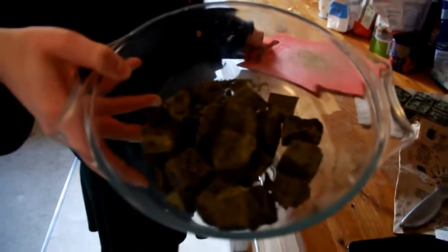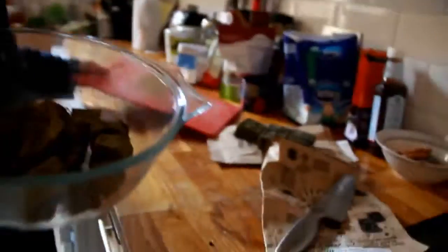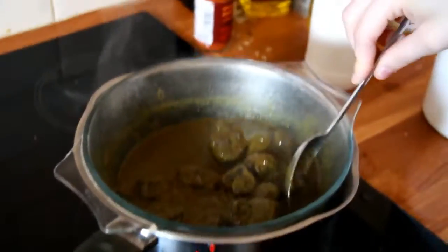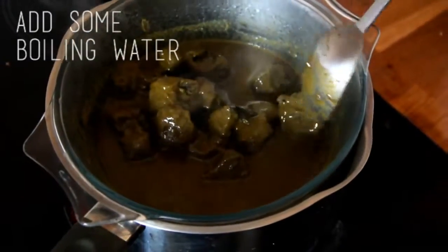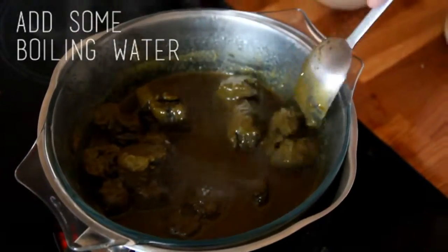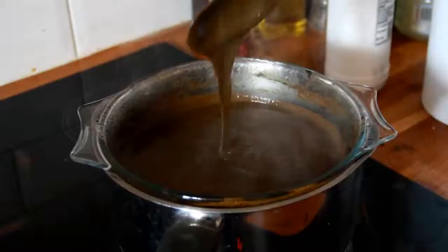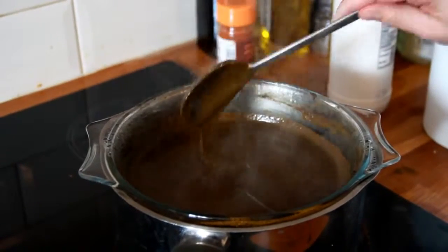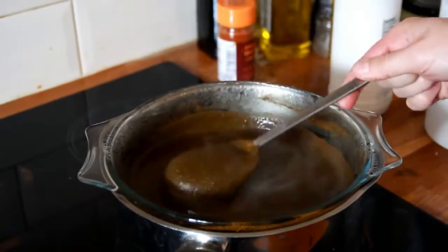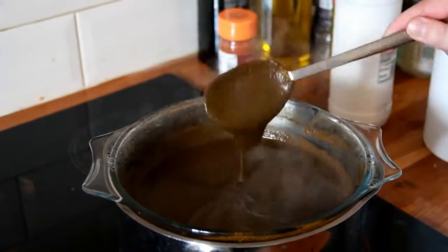Then you need to melt the blocks of henna in a bain-marie style. This should take about 10 minutes — it does melt quite slowly, so just keep stirring it. The consistency that you want is a thick soup-like consistency, as I found that gives the best results. You want the henna to be very hot because that helps the colour develop.